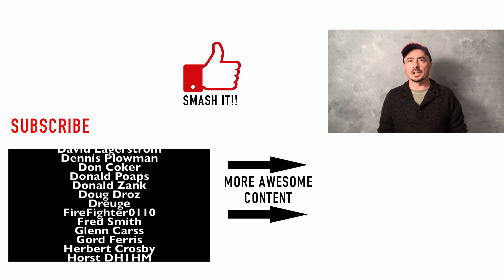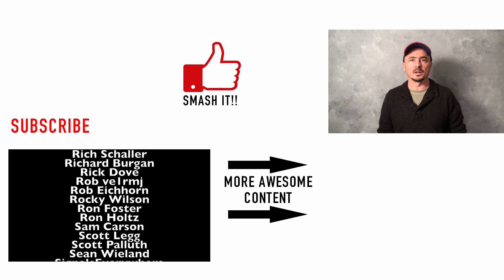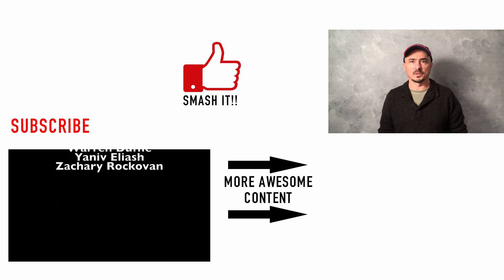Alright guys, I greatly appreciate all of your support and all of your views. Be sure to give us a thumbs up before you head off, and we will see you guys on the next video. Until then, 73.